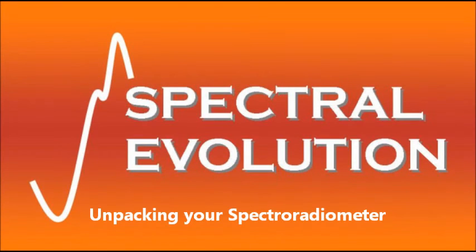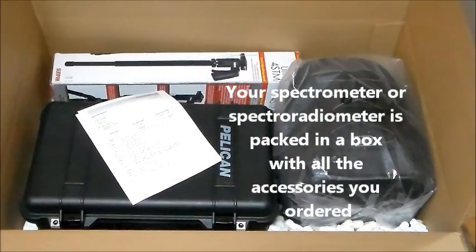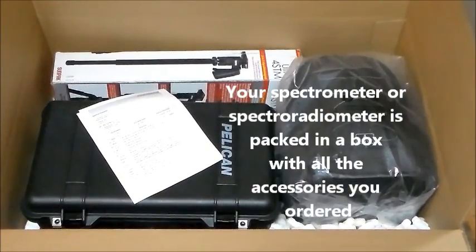This video provides an example of how to unpack and set up your Spectral Evolution Spectrometer or Spectroradiometer. In this example we will be looking at a PSR Plus Spectroradiometer.